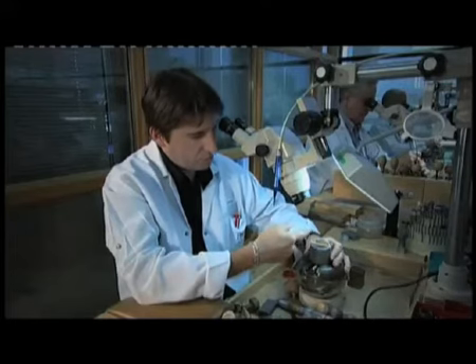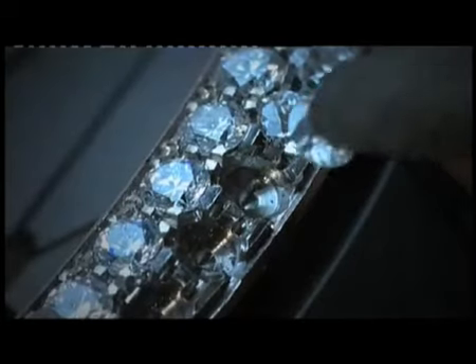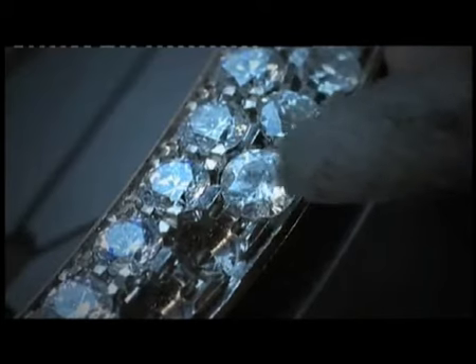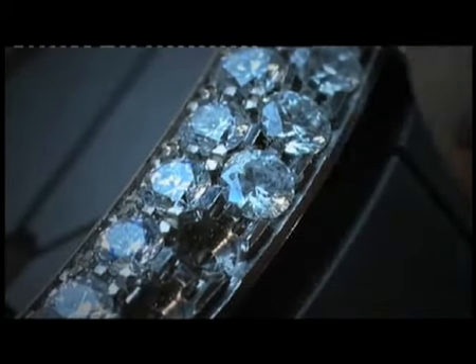More than anything, it is an artistic profession. So we cut into the metal, then seat the stones. It's important that the stones are the same height. Making sure they are absolutely level is one of the difficulties.